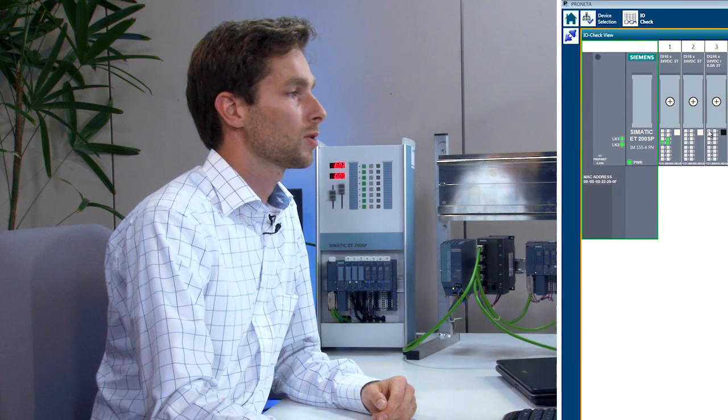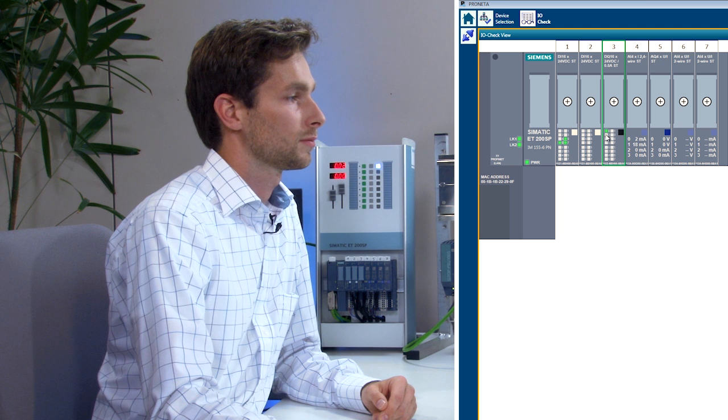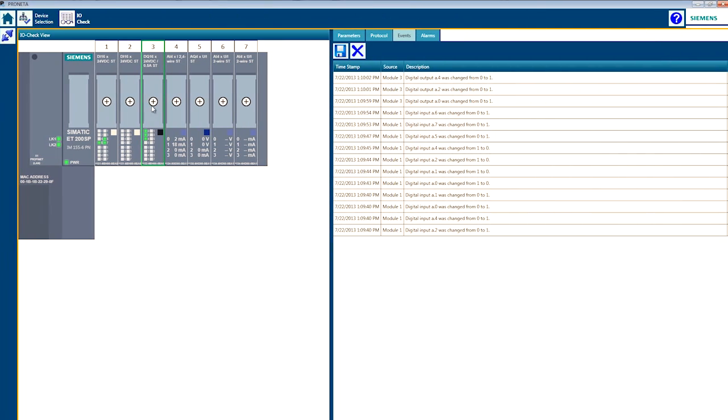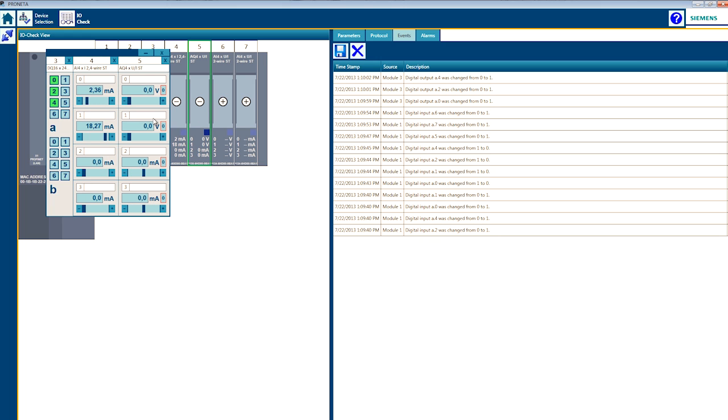I can set outputs by simply clicking the LEDs. I can also enlarge the display of each module individually and set analog values by moving the slider or entering a value directly.